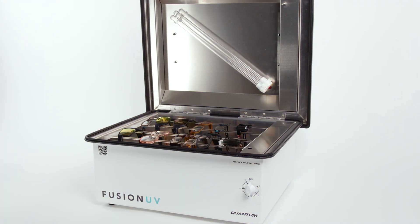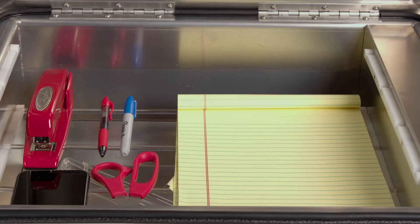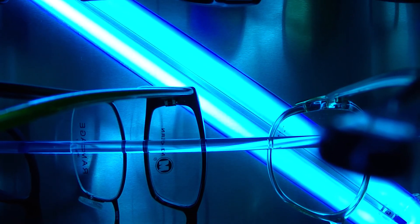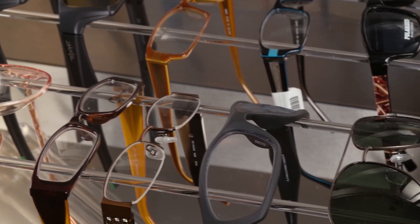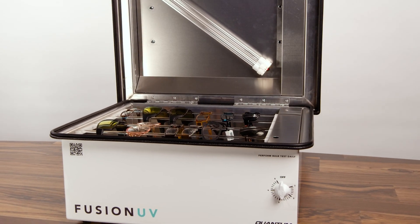The Fusion UV is the ultimate antiseptic tool, keeping lenses, frames, masks, and tools sanitary and protected. Using UV light, the Fusion UV blasts short wavelength UV-C waves, which inactivate bacteria and viruses in minutes, generating minimal heat and no damage to frames, lenses, masks, or tags.